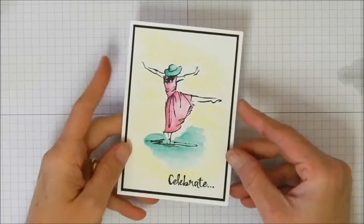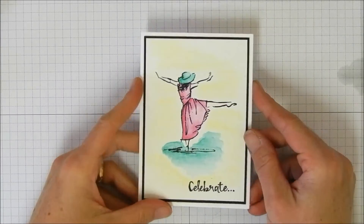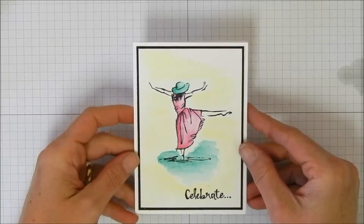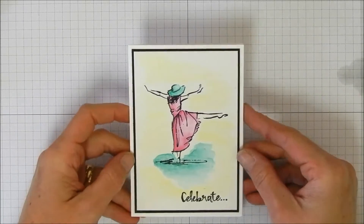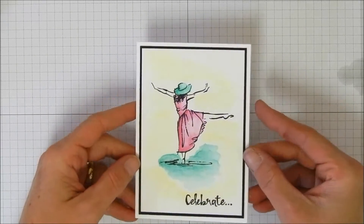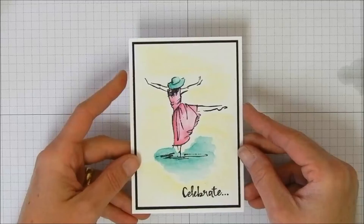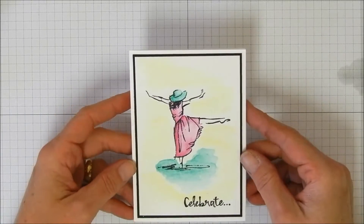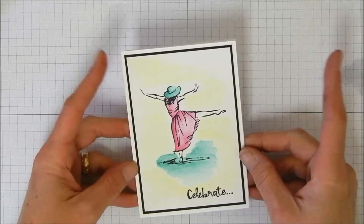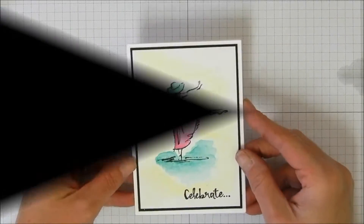Hi everybody, Stephanie with Mama Bear Ink. Welcome back to my YouTube channel for another card making video. Today we are going to be making this beautiful little note card with a brand new stamp set coming out in our spring occasions catalog called Beautiful You, and our brand new watercolor pencils also coming out in the spring catalog.